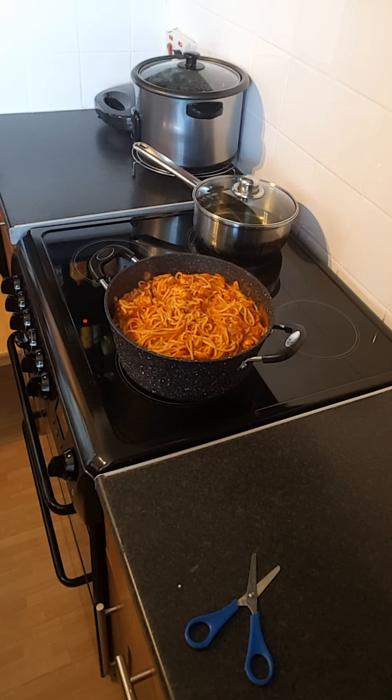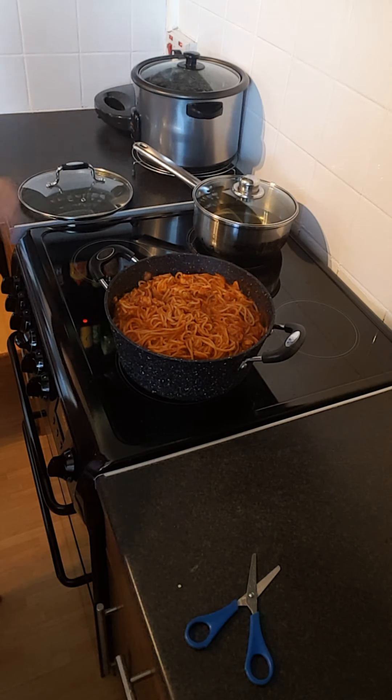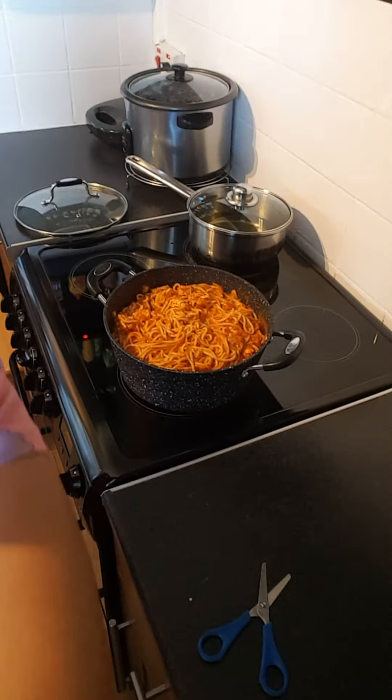It's very nice. Yan na siya guys. Yan ang ating pasta. Hilapit ko ha — yan ang ating spaghetti bolognese with cheese.